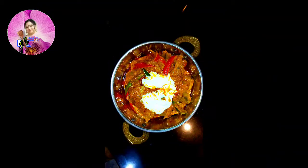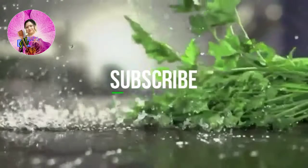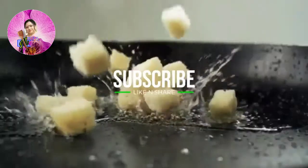Namaskar! Welcome to Mohawas Kitchen. Today I am going to make kadhai mushroom. Let us begin the recipe.